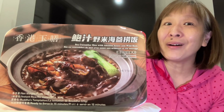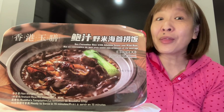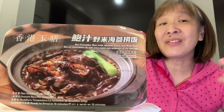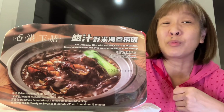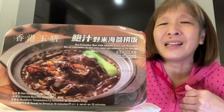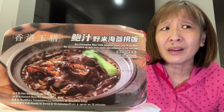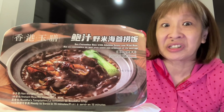Not the healthiest meal, very high in sodium. This is the sea cucumber rice with abalone sauce and wild rice. I picked this up at TNT for $6.31 — it was on clearance because the best before was approaching. These self-heating meals range in price from $6.99 up to $13.99. I can't remember the last time I actually ate a sea cucumber — if I did, it might have been at a banquet years and years ago.